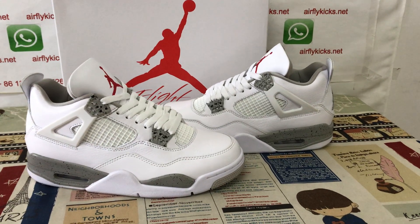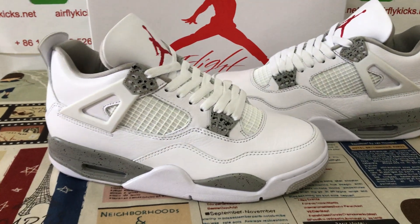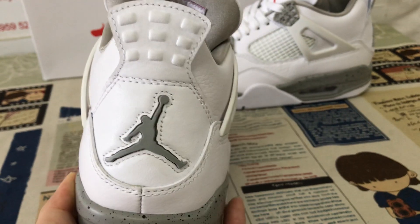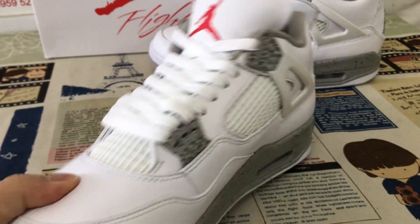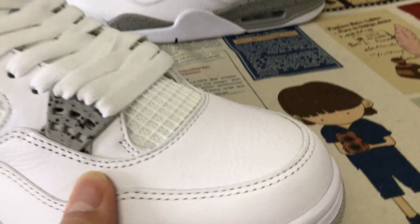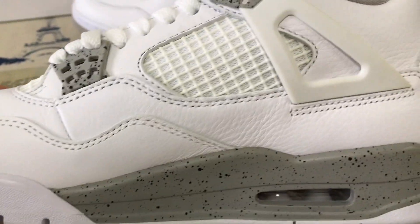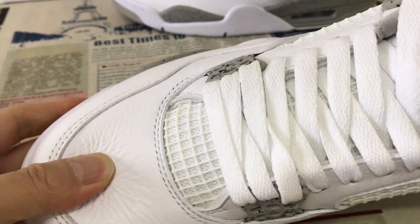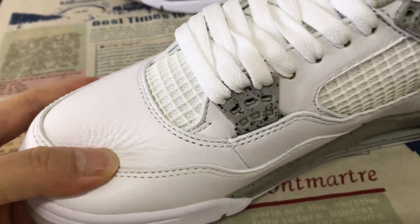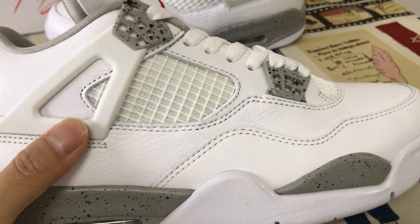Hello friends, today let me show you a classical shoe — the Jordan 4 White Oreo. We can see the shoe features white and green colors. It is made of soft tumbled real leather, and as you can see, the leather quality is very good.